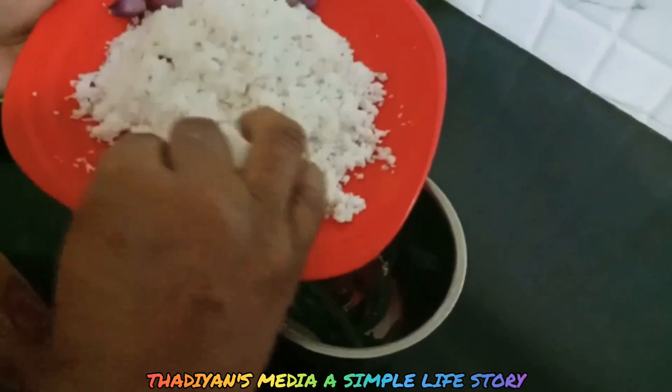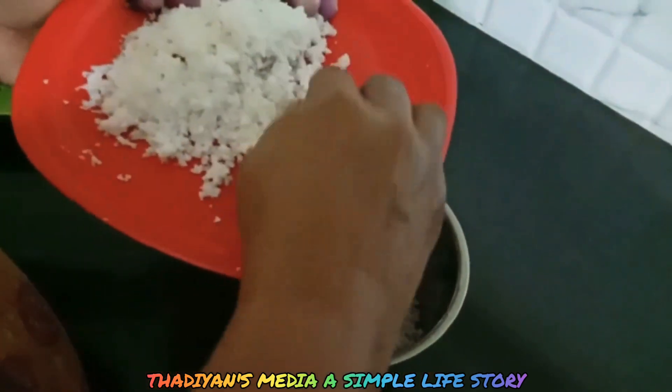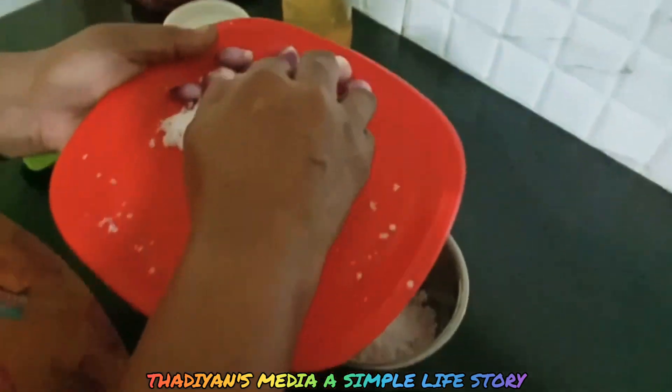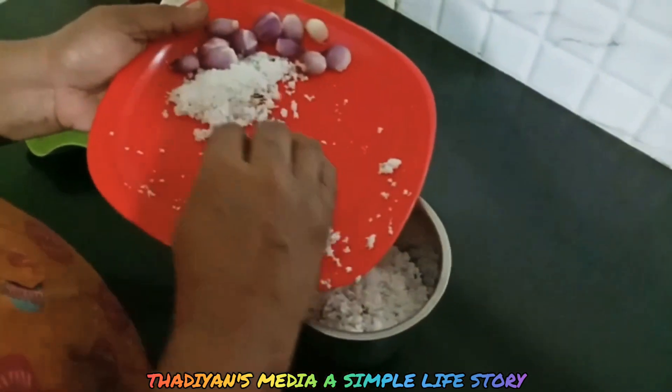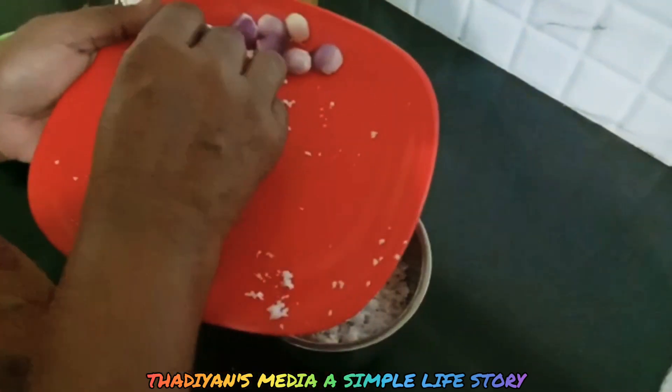Mix it and mix it in. Mix it. You can also mix it in a little.